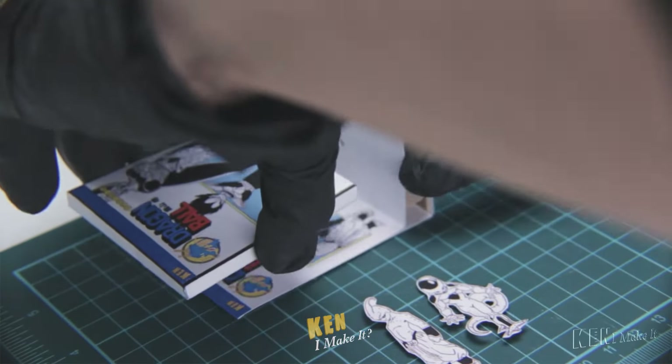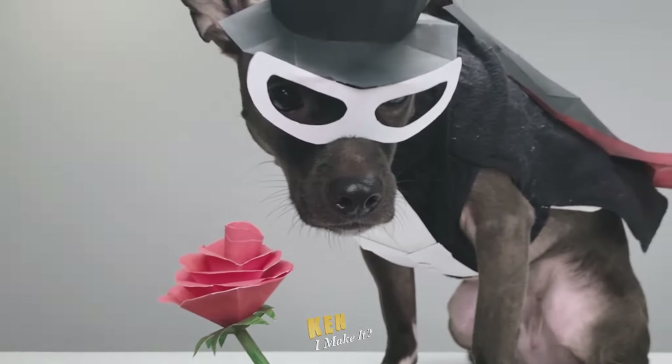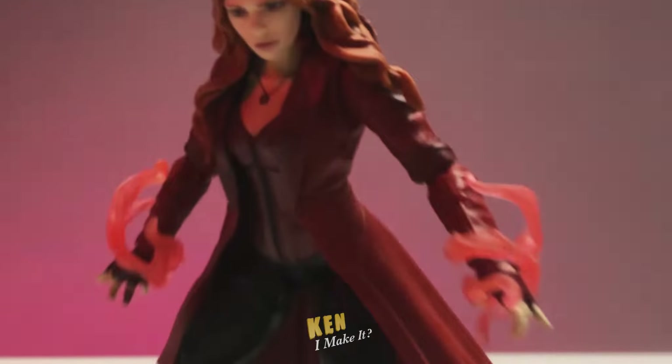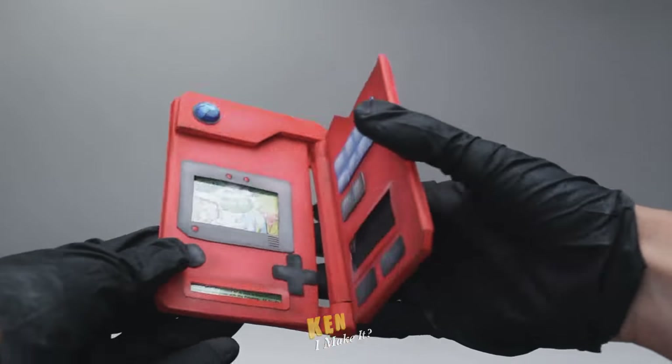I want to use the skills and knowledge I have today to reconnect with my younger self. Watch me explore different ideas and figure out new ways to DIY in an affordable manner — from recreating iconic scenes for my favorite characters, to making dioramas for my figures, to making cool functional gadgets out of everyday material, etc.